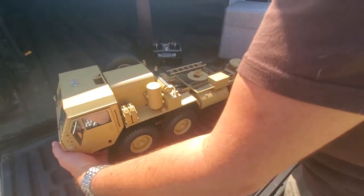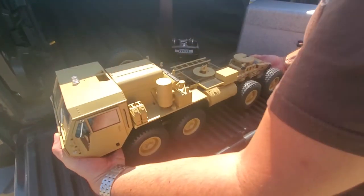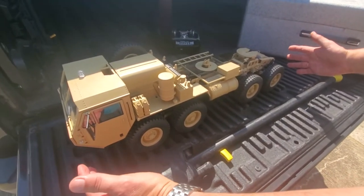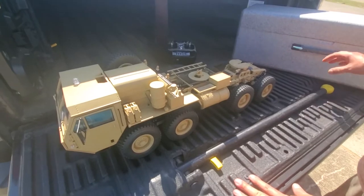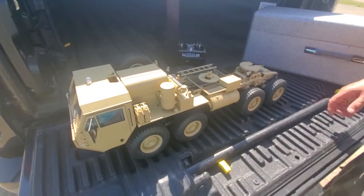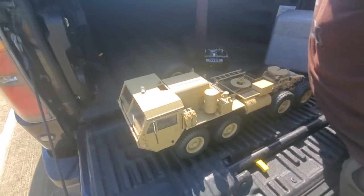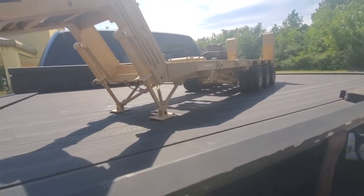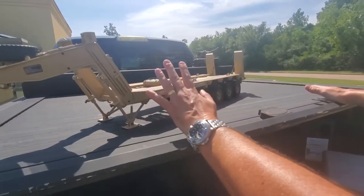So this is an awesome truck and we're really kind of proud to have these in our store. It is big — this thing is almost three feet in length. It's a massive vehicle. We're also coupling it in our store — if you look up here, we have the trailer. So this is the trailer. Now, the trailer only comes as a kit. This is an awesome trailer.